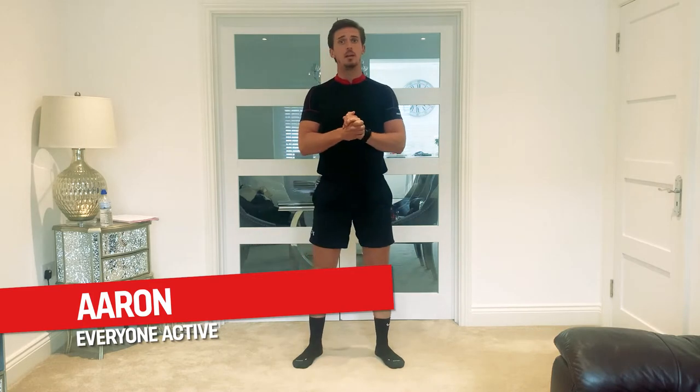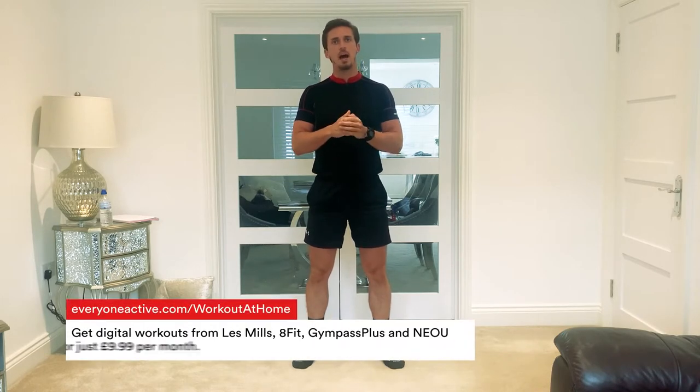Hi everyone, welcome to EA30 Swimming. Today I'm going to take you through a land-based session, bodyweight only. My name is Aaron, I'm a strength and conditioning coach and we're going to go through some exercises to help improve your swimming. Before we get started, just make sure that you've got some water at hand. Also, if you've got a mat, that would be great because we're going to do some exercises on the floor. If you have any pre-existing injuries, please do not aggravate them and I'll try and provide you as many alternatives and regressions as I possibly can.